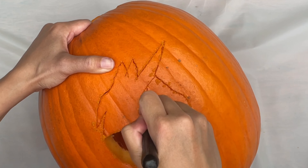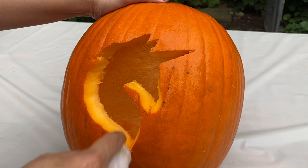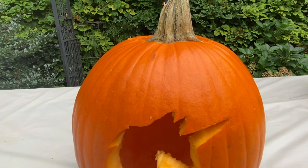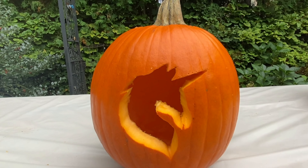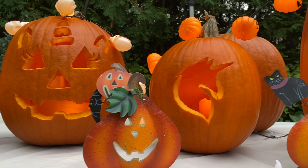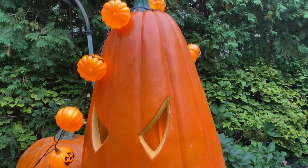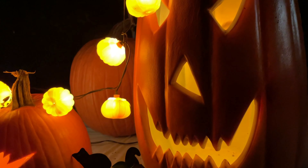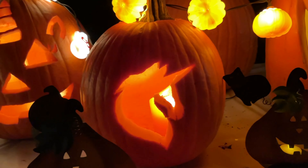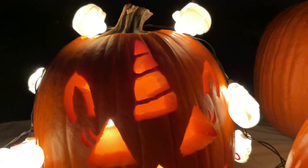Once that's done, carefully push out the unicorn head in pieces. Wipe it off and you're done! We now have a lovely unicorn head!